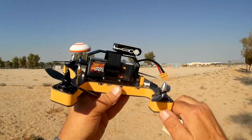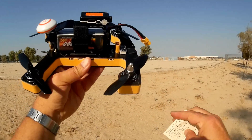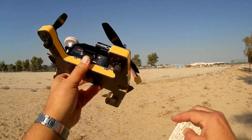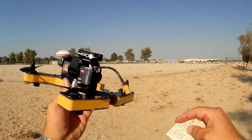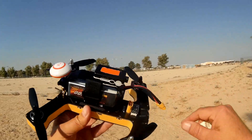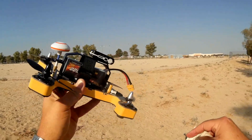One thing they've done from the previous versions is they beefed up the motors. These are now 2,600 kV, 2,205 motors, and they've also beefed up the ESCs — now 25 to 30-amp max ESCs to give it a lot more oomph. I'm going to be flying with a 4S battery. This is 4S capable, so it should have plenty of power.